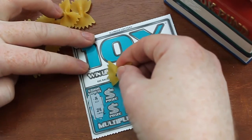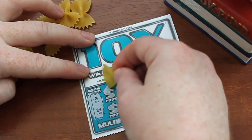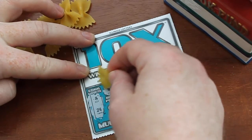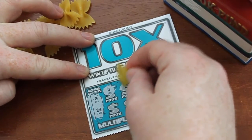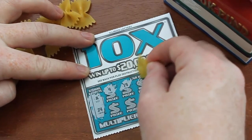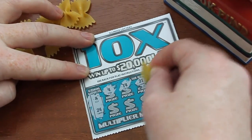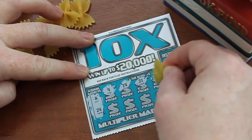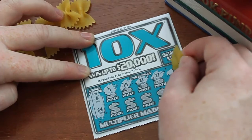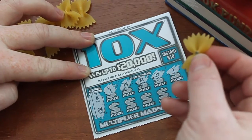Maybe the corners might snap off a bit, so we'll have to see what kind of pressure we provide here. That's fairly nice — it's a nice clean easy scratch as well, not as hard to scratch. We've got a 4, a 14, a 21, a 27, a 1 — yeah, fairly nice there.